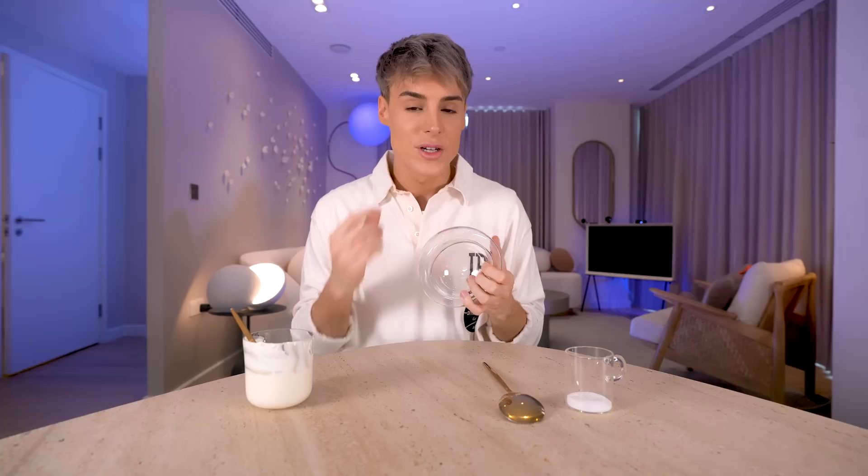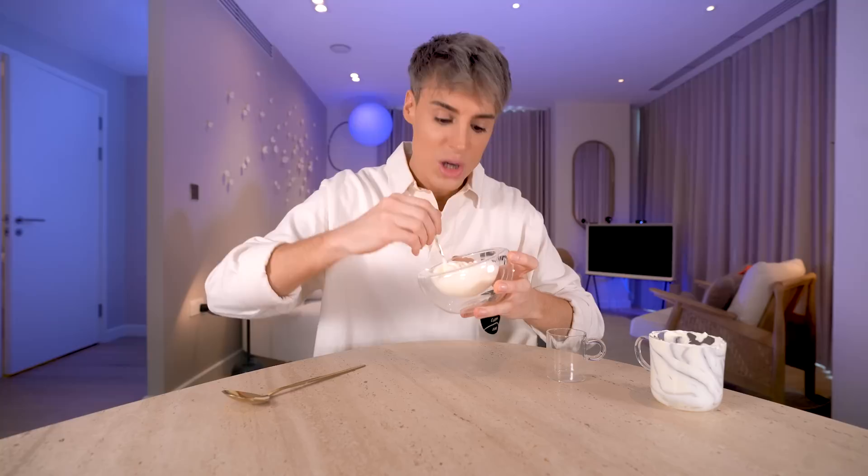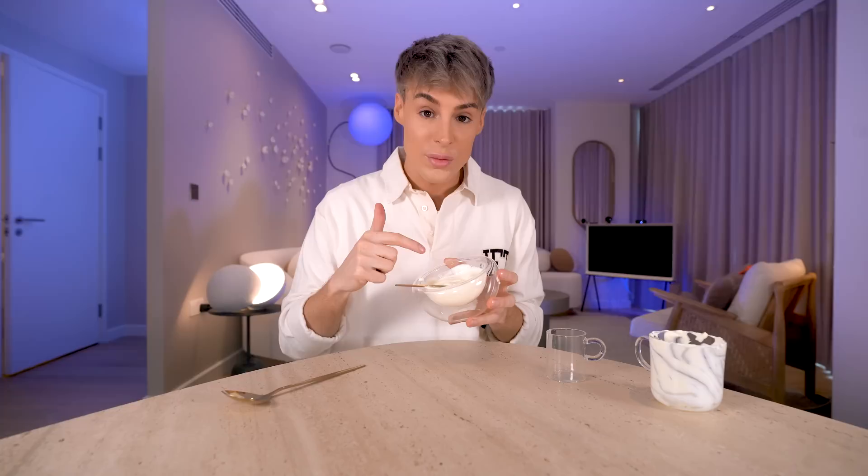While the cheesecake is baking, I would call this the secret ingredient for the Cheesecake Factory cheesecake — in my opinion this is what makes it addictive. I'm going to use some sour cream and add some sugar to it, and this basically creates a topping. We only apply this after the cheesecake has come out of the oven. I honestly think this is what makes the cheesecake so addictive — it's the balance of sweetness in the cheesecake with the sourness on top.